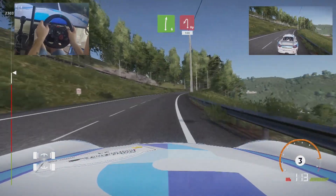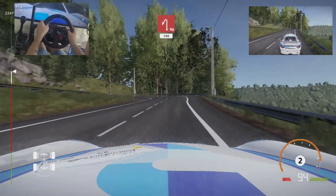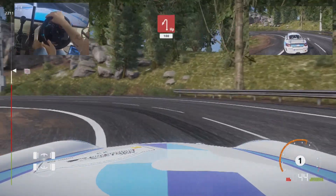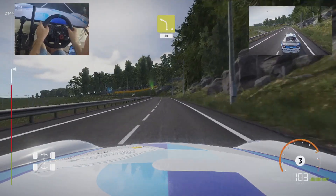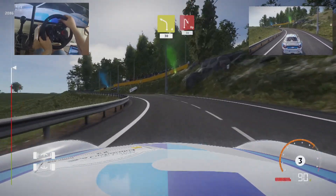Hairpin left, 100, left 4, keep in, 30, hairpin right, 30.